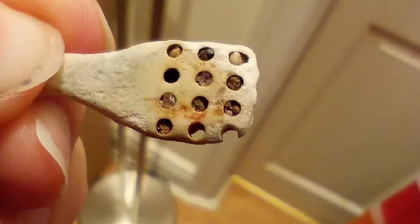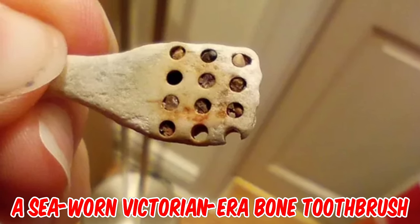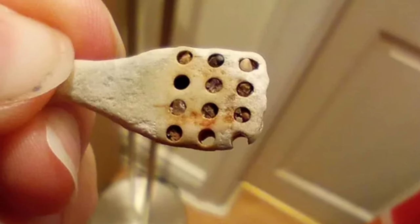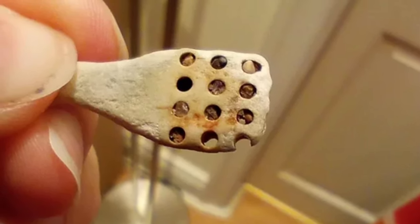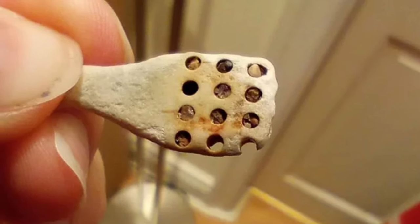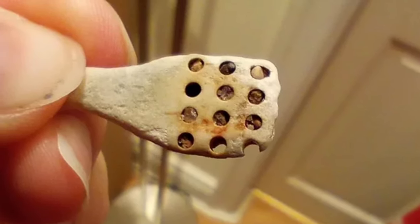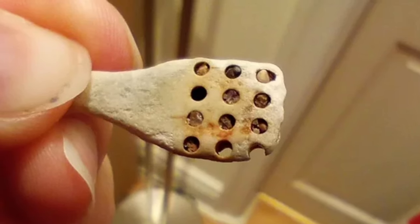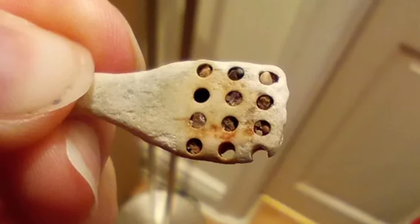I'm an archaeologist — it's a sea-worn Victorian era bone toothbrush. The handle is made of animal bone and the holes are where the bristles would go, normally pig or horse hair. Bristle toothbrushes like this were invented in China in the 1400s, but contrary to all that seems good and sane, most Europeans weren't all that into toothbrushes until the late 1700s to early 1800s.